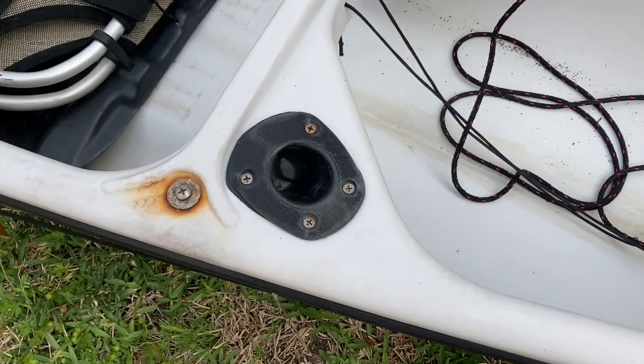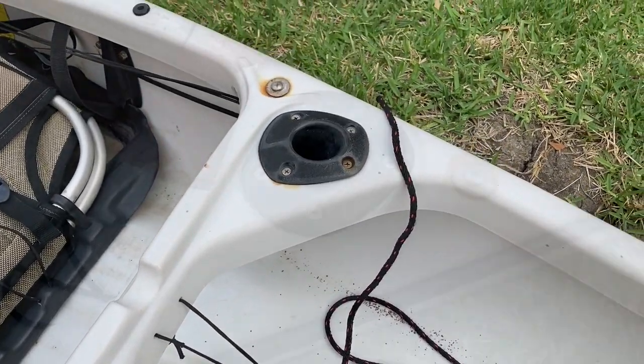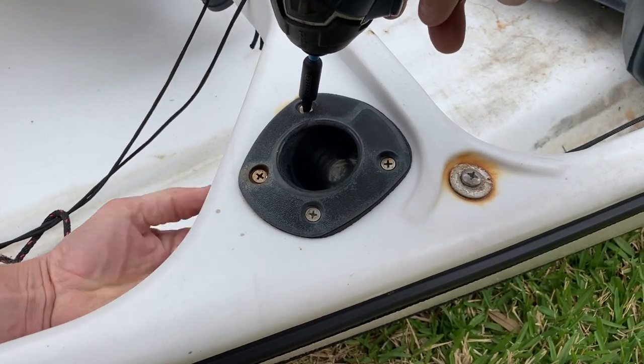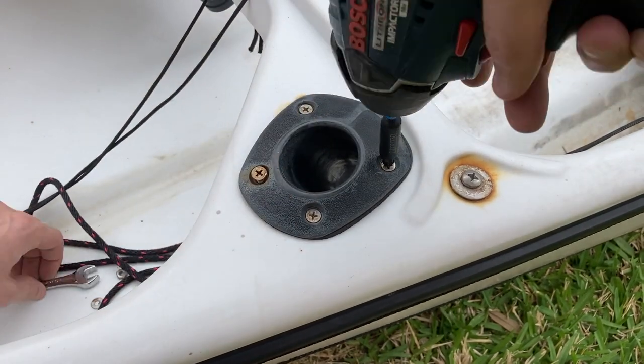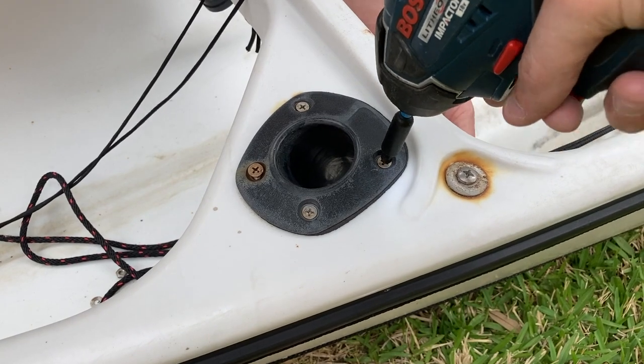These are the flush mount holders we're going to replace. Take a 10mm wrench and remove the backing nuts holding the flush mount rod holders in place. These can rust out, so just back them out with a pair of pliers if they break off. Then you can pull the flush mount holder out.